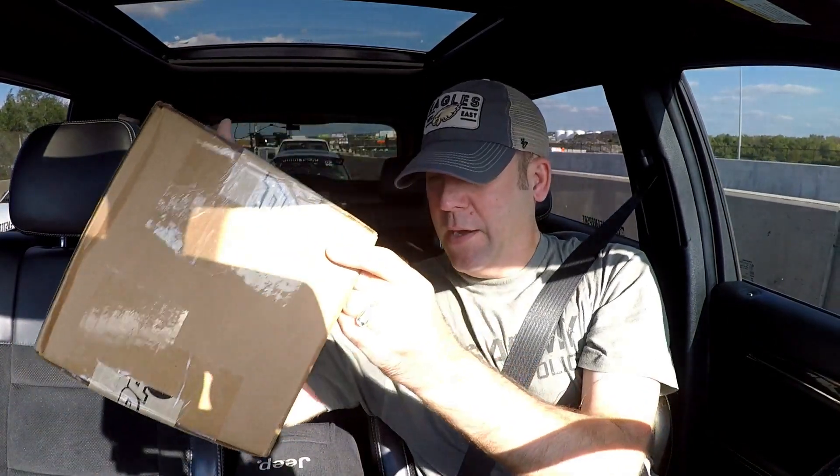What's up people, quick pro charger update — a couple days late, but I've got a couple other things going on right now. I got my pro charger oil in the mail, it's right here, big box.